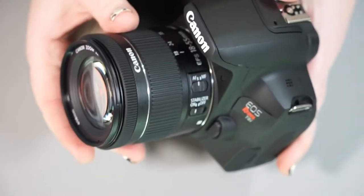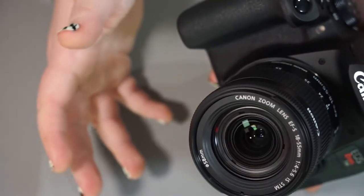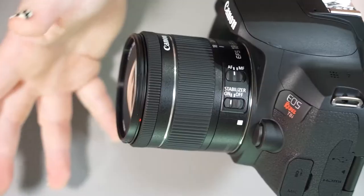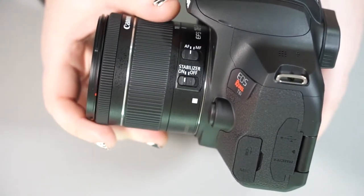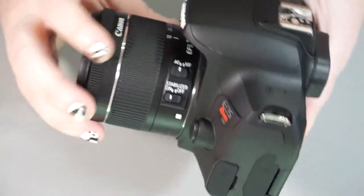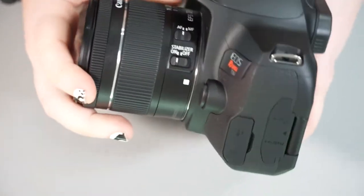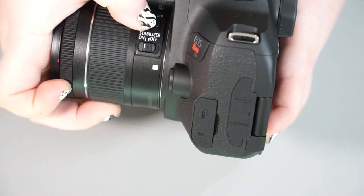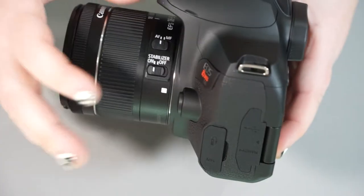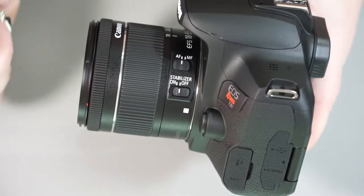I wanted to go over this camera with the kit lens so you can see what the basic kit is capable of. This 18-55 is a wide angle to mid-range lens — something to get you started. It has two switches on the lens: autofocus and manual focus, and a manual focus ring. It also has a stabilizer. You typically want to keep your stabilizer on unless you are on a tripod, in which case you turn it off because the tripod is doing the stabilizing for you.